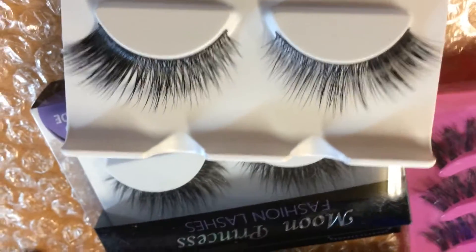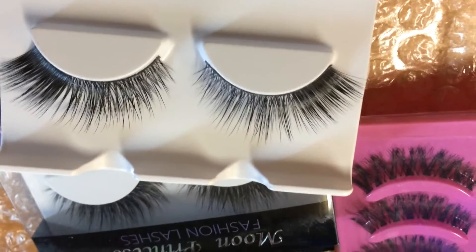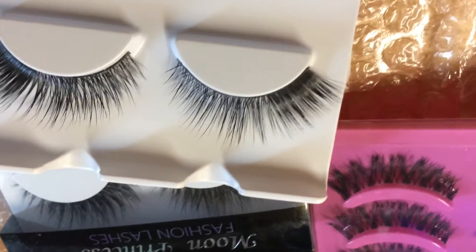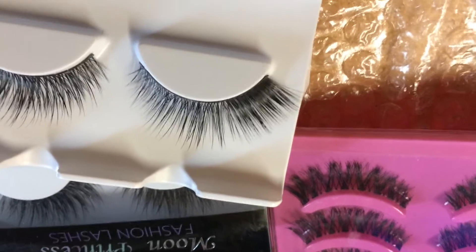Once again I am back with a quick video. I just got a package from eBay — a good friend, Alma here on YouTube, referred me to this website and I decided to give it a go.